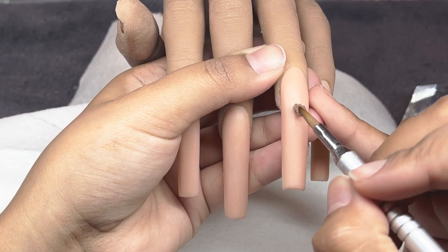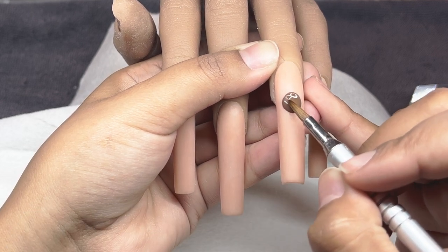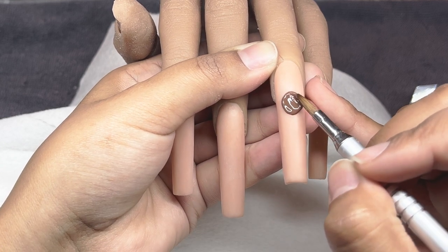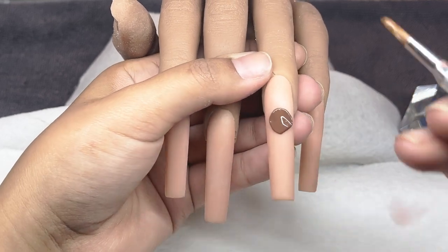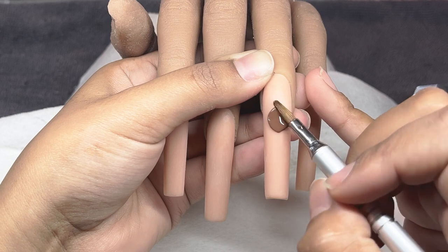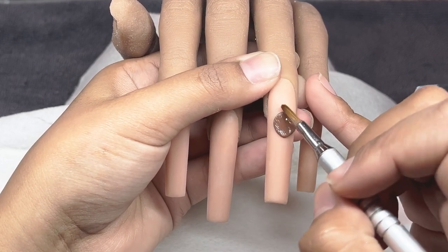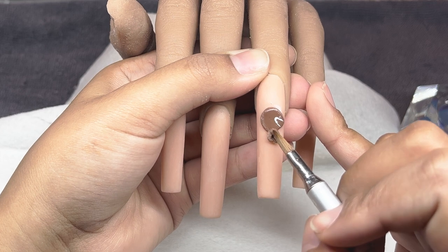Getting right into our 3D nail art, I am using the 3D brush - that is my favorite. I'm going to start sculpting out the little face portion. To do so I am using Brownie Points from Kiara Sky - it is part of their all-in-one powders. It is such a pretty brown and super easy to work with, really blendable. I'm getting my brush in a little bit more monomer to elongate the working time. If you work with a wetter bead it's going to allow you to work with it a little bit longer versus a dry bead.